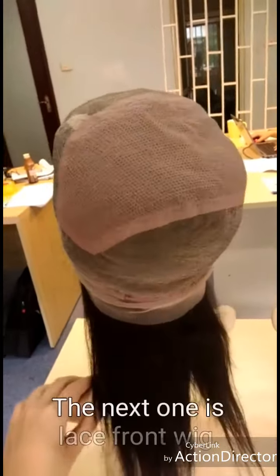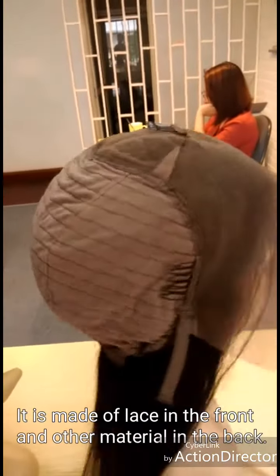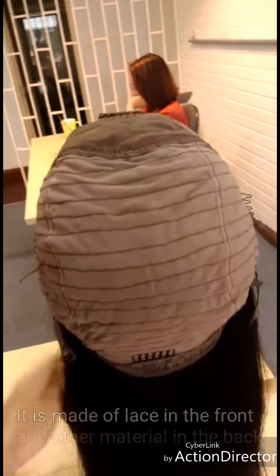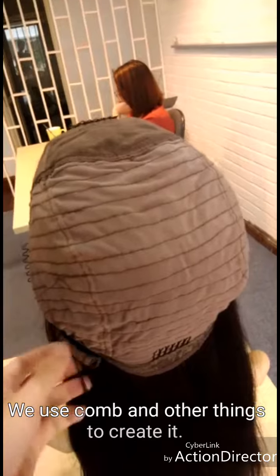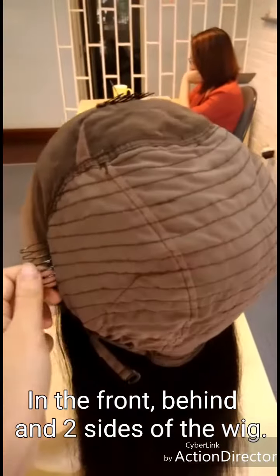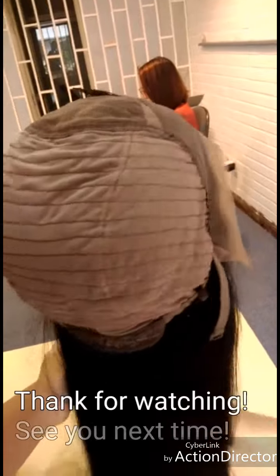Whereas here I have the lace front wigs, which are made of lace in the front and bundles in the behind. Also I have the strap here, but what we have more here is the comb — four combs in total: in front, behind, and two sides of the wig.